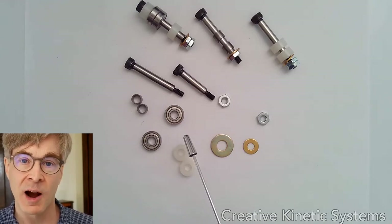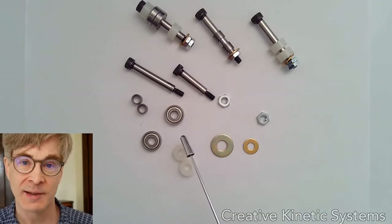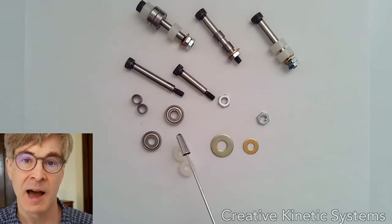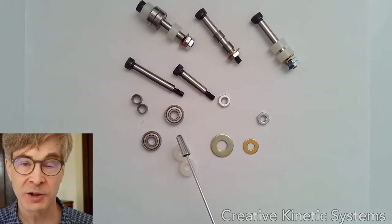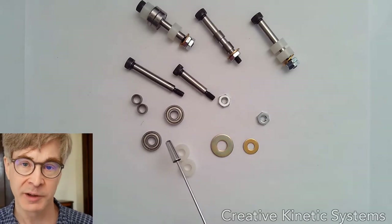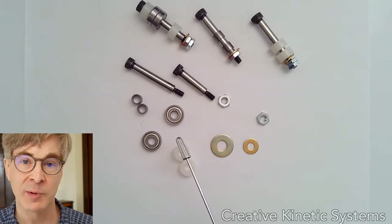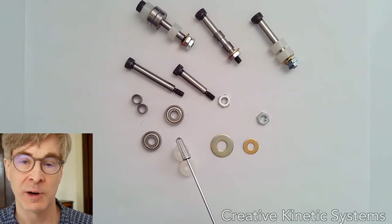Ball bearings are manufactured in incredible quantity and are very high precision parts for the prices we pay. They're found in all kinds of machines — roller blade wheels, bicycle wheels, all sorts of applications. Ball bearings are low friction, good for very high speed, and can also be very high precision. They come in a variety of grades up to extremely high precision, where the balls are manufactured to incredible tolerances, so the parts move with very high concentricity and very low friction.